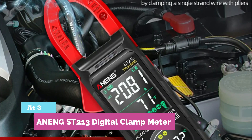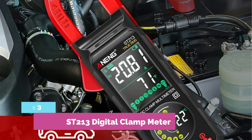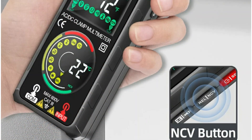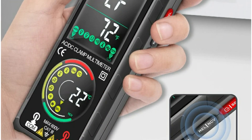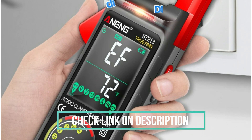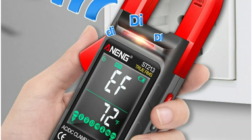At number three, the Awning ST-213 Digital Clamp Meter. Looking for a compact, powerful clamp meter? The ST-213 is your go-to tool for everyday electrical testing. It measures AC-DC voltage and current, resistance, frequency, temperature, and more.